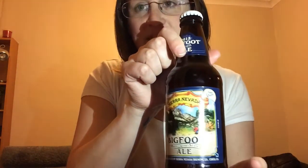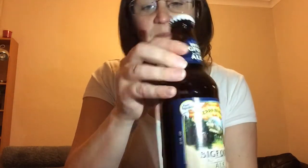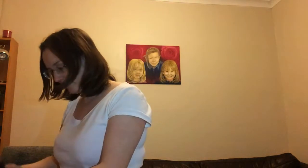So Bigfoot — I'm expecting high ABV. I've got it here somewhere. Yeah, it's 9.6. There we go. Let's get this baby open. Mine's a 2013 bottle.